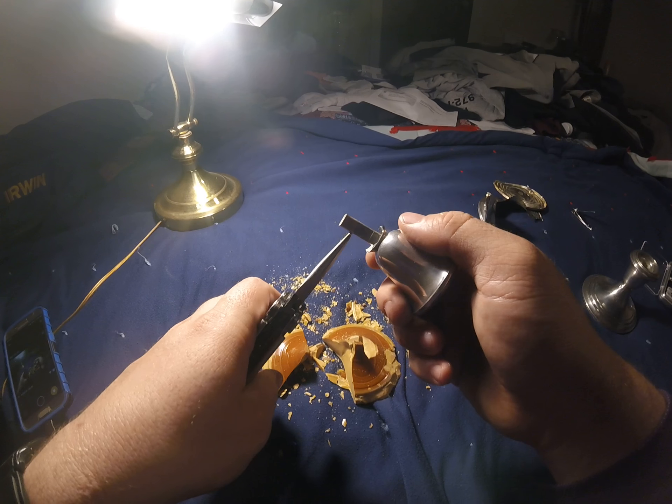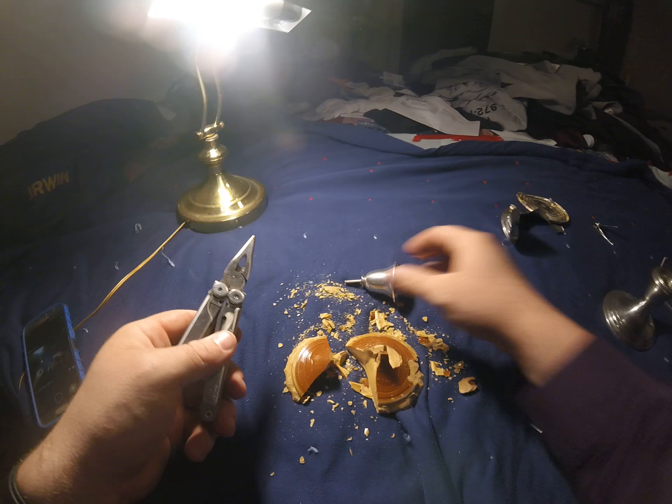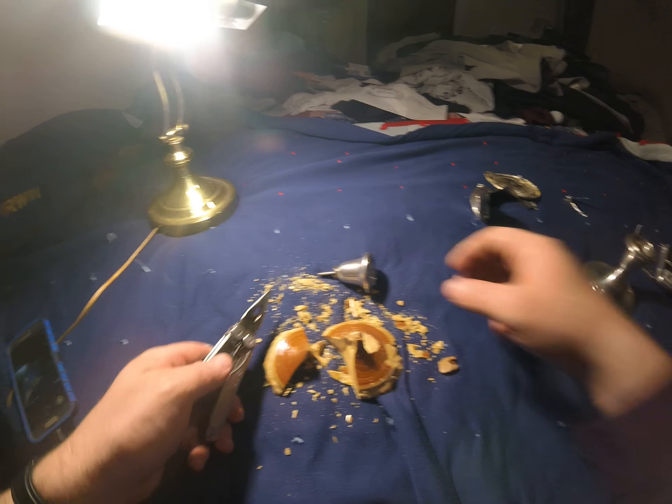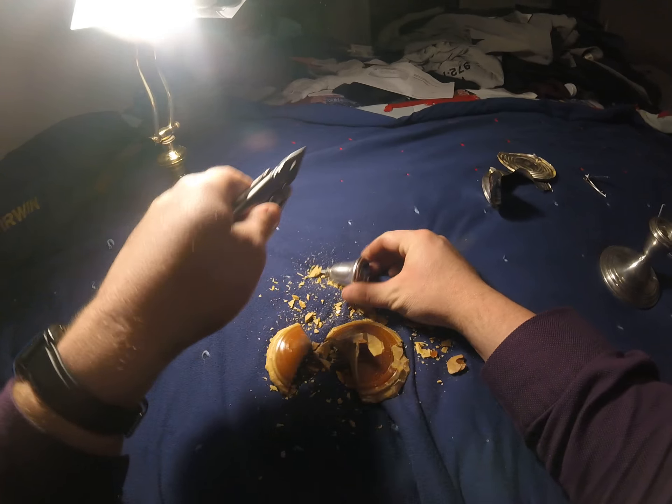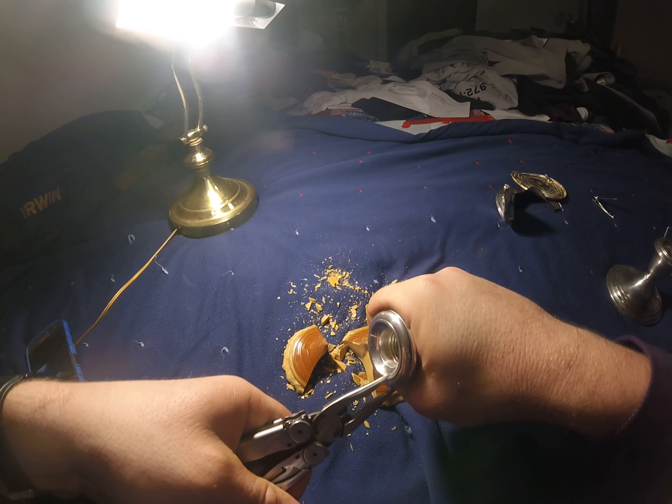And I cut myself — not the first time. That second one should come off the same way.